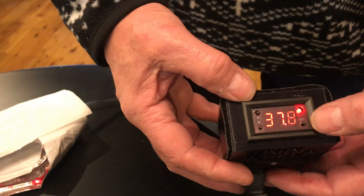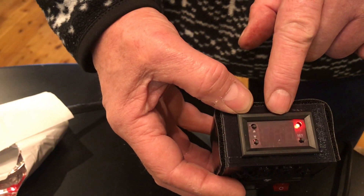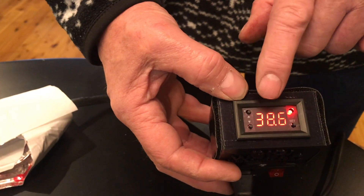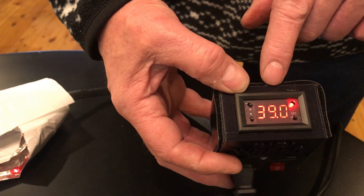How do we know it's set at 40 degrees? Press this button just quickly one time — it shows the current target temperature. If it doesn't show that, you don't have it set right. In fact, if it shows 28, it means the thermostat has inadvertently been reset and you've got to reset it.